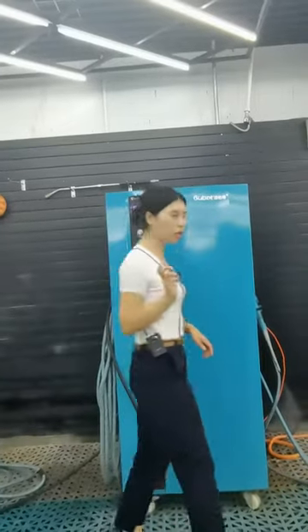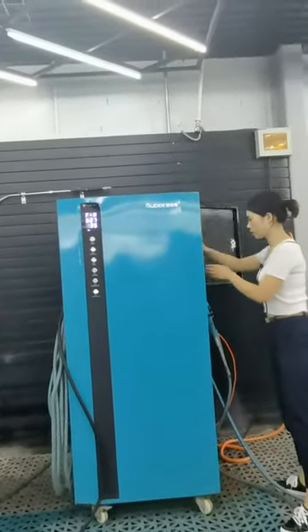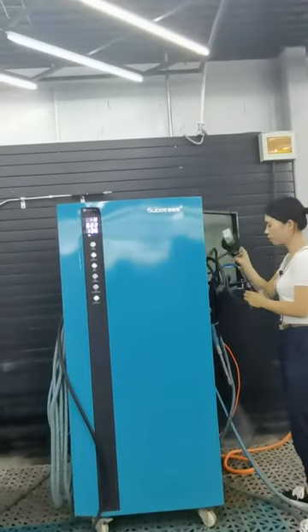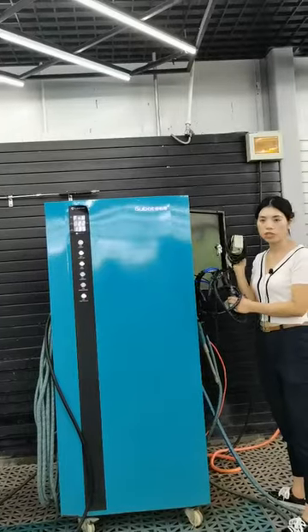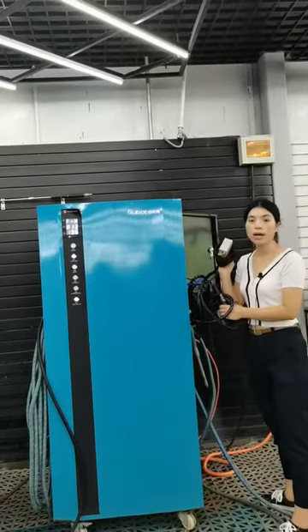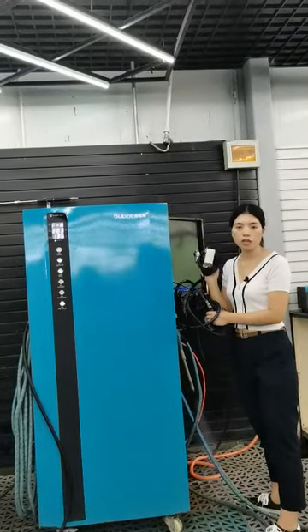The third function is the ozone generator. You can put it inside the car. It can remove bad smells and bacteria from the car interior.